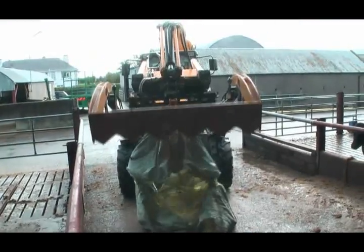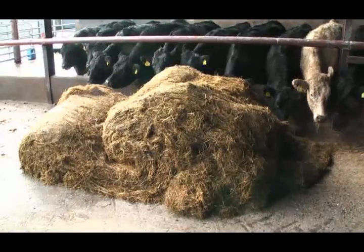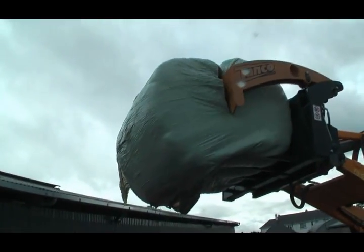Handling the bales is easy and comfortable. It's all done without having to leave the tractor. It makes it much easier and safer now to fill diet feeders directly.